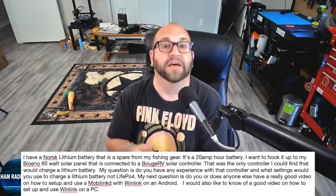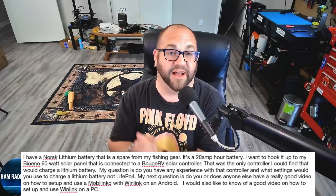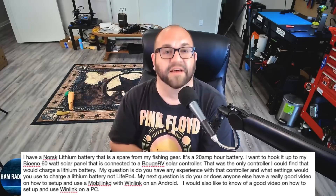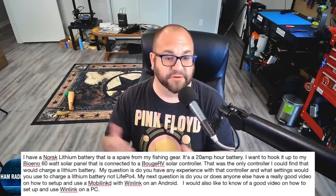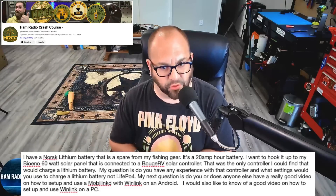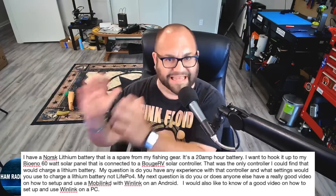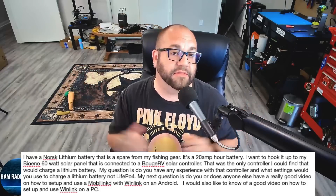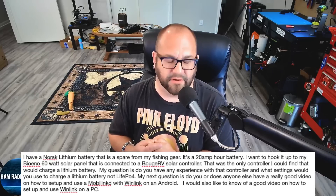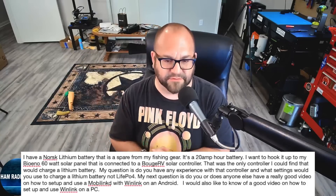I'm going to answer those last questions first — you are talking to the wrong guy. I'm going to assume you're new to the channel, so I'll let you in on a little secret: I am full Apple all the way. While I do have Android and Windows devices, I don't use them, and I also don't have any experience with MobiLinked or WinLink. However, I have two really good friends — Josh over at Ham Radio Crash Course, and Jason KM4ACK on YouTube. Both are kind of in that niche, so go check out their channels and ask them.